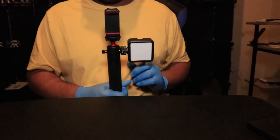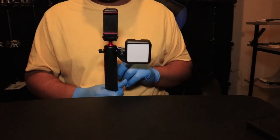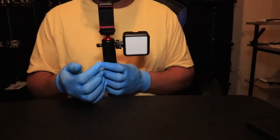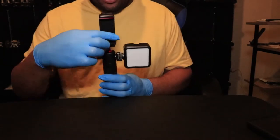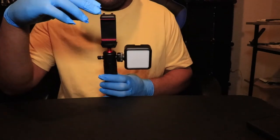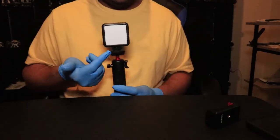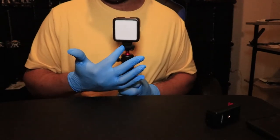As you can see, the cold shoe mount on the side here can be used to hold something like a light or a mic — whatever has a cold shoe mount can go right there. And of course I've got something attached on the top here to show you — you can thread a phone mount on it, or put a light on top. You can definitely put different things on top here as long as it has that thread.